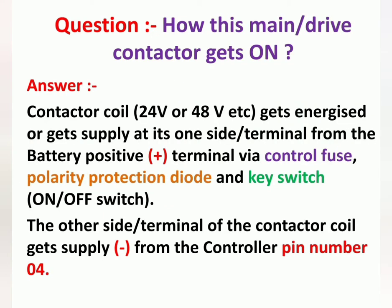The question is how does the drive contactor or main contactor get energized. The contactor coil, whether 24 volt or 48 volt, gets supply at one terminal from the battery positive terminal via control fuse, polarity protection diode, and key switch. The key switch is the on/off switch of the vehicle. The other terminal of the contactor coil gets supply negative from controller pin number 4.